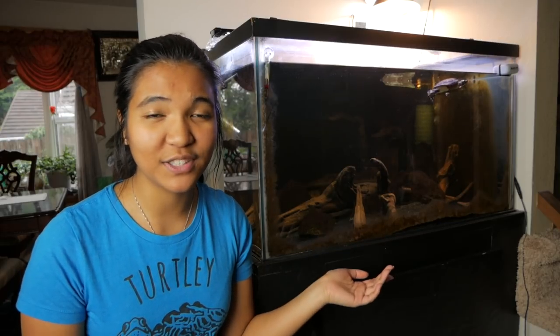What is up guys? It is the turtle girl. Welcome to the channel or welcome back to the channel. Today we are going to be redoing my 75 gallon painted turtle tank.